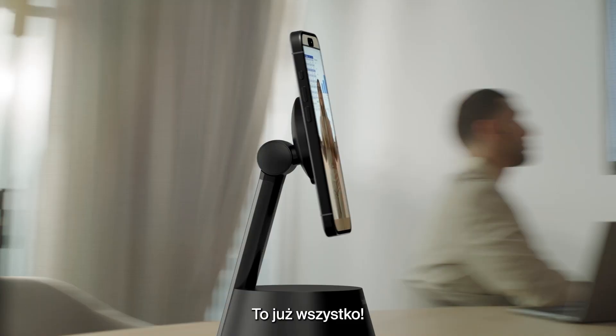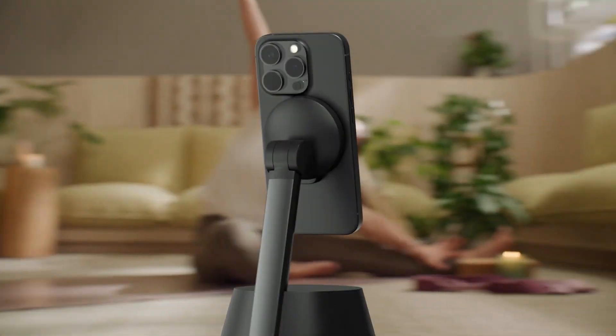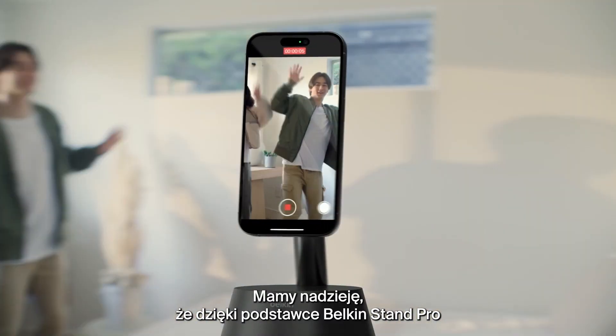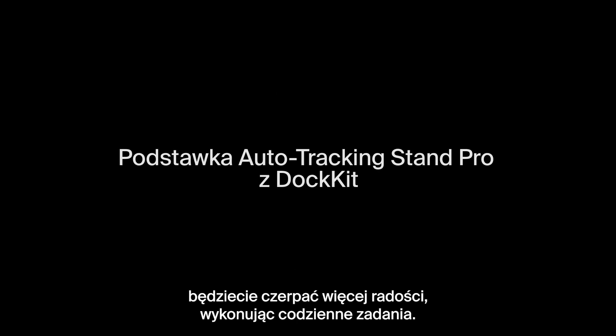And there you have it! Hit us up on social media or the comments below. We hope your Belkin Stand Pro makes your everyday experiences much more engaging and fun!